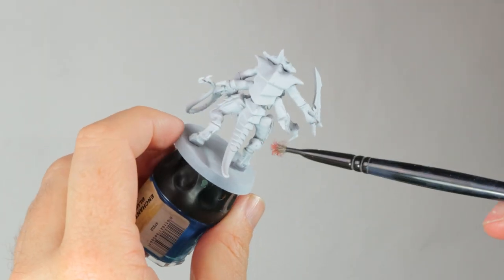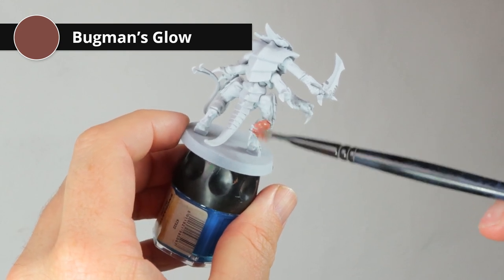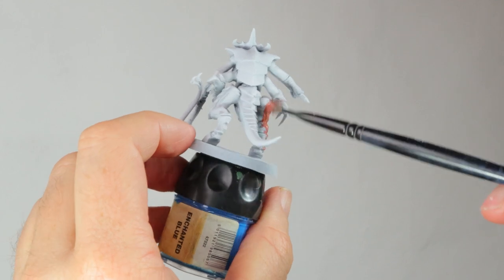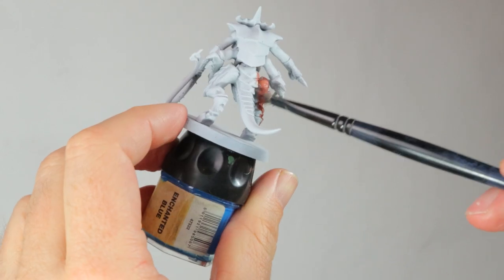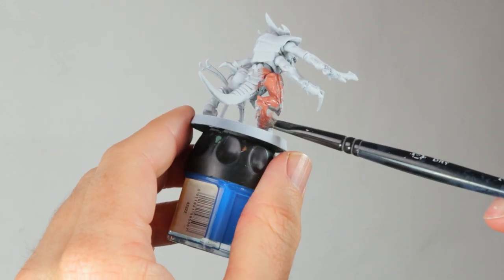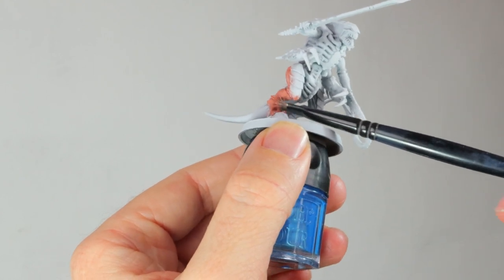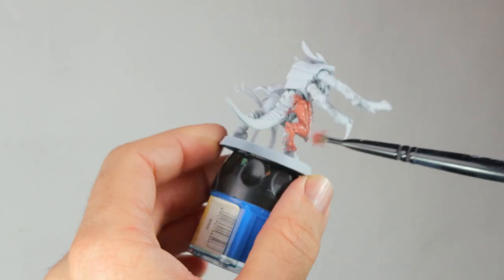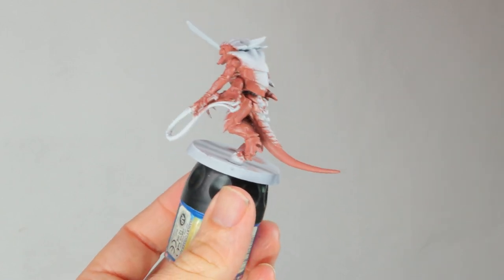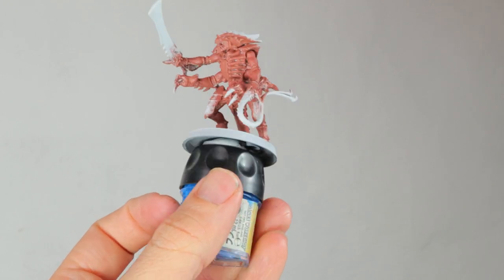I've primed him white and then I'm starting with Bugman's Glow all over the fleshy bits. I'm using a very old, nasty dry brush just to get it quickly into all the crevices without being afraid that I'm damaging my good brushes. I just get a single layer all over the model and don't worry too much if it's not perfectly covering — it's fine if it's blotchy. It's skin after all. I'm not painting very neatly; I just want to paint fast because if you're painting hundreds of models you don't have time to get very accurate.